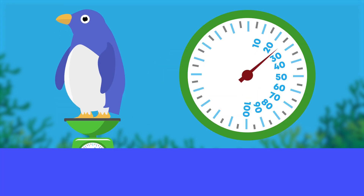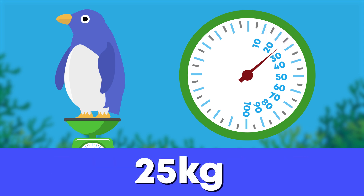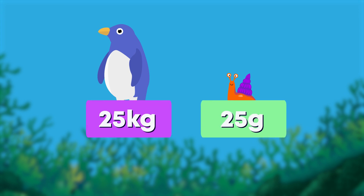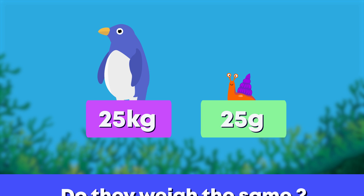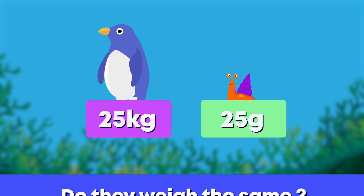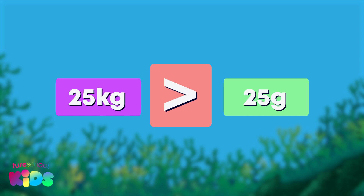Let's see how much his actual mass is. Counting fives with me: 5, 10, 15, 20, 25 kilograms. Both the sea snail and the penguin weigh 25 — but do they have the same mass? No, that's right. The penguin weighs 25 kilograms and the sea snail weighs only 25 grams. 25 kilograms is more than 25 grams.